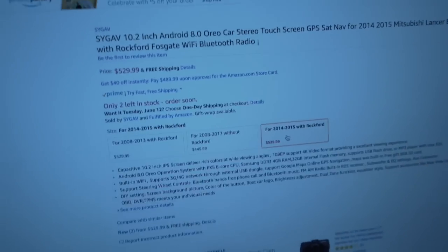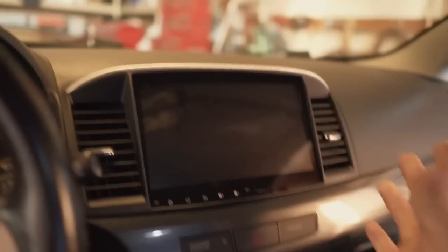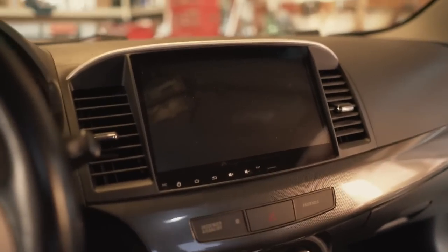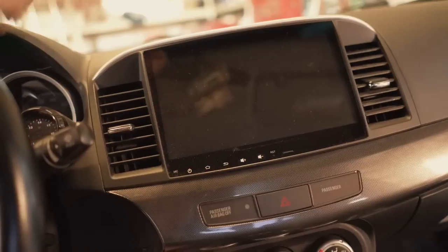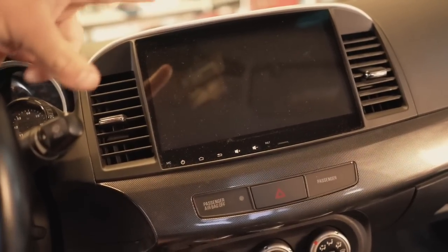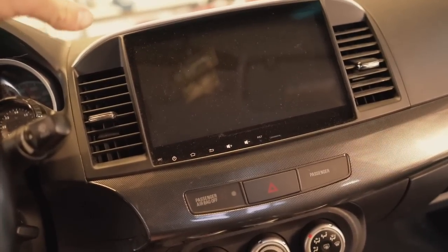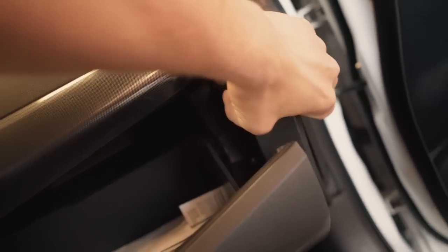This is the current radio I have in here. I love how it looks — it's very big and nice for watching movies. Let's go ahead and get this thing removed. To remove it, open the glove box and pop out the little trim piece on the side, which reveals a Phillips head screw. Once you get that screw out, the whole trim piece right here comes off.